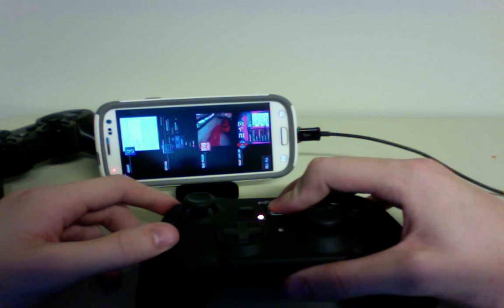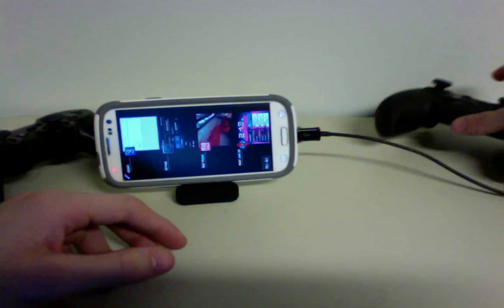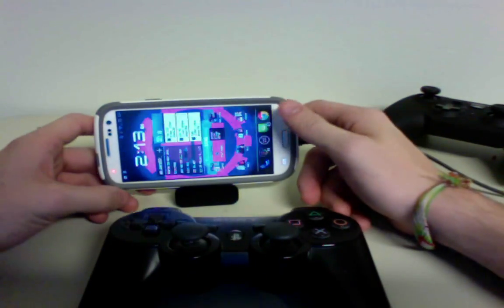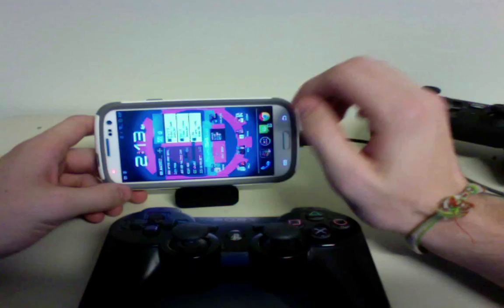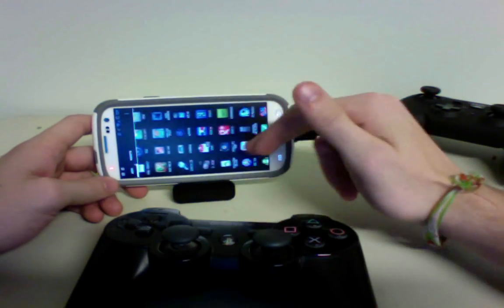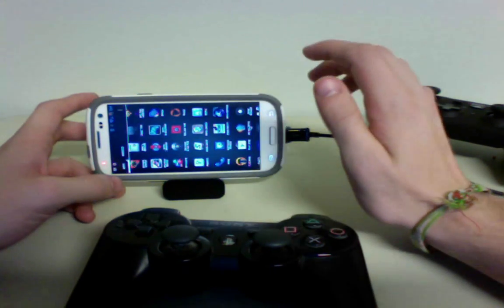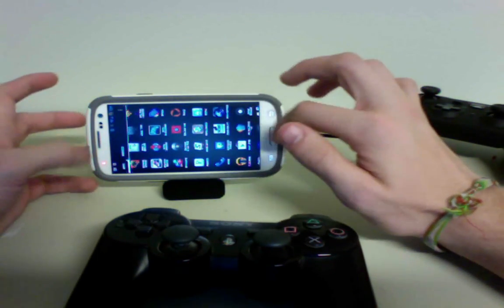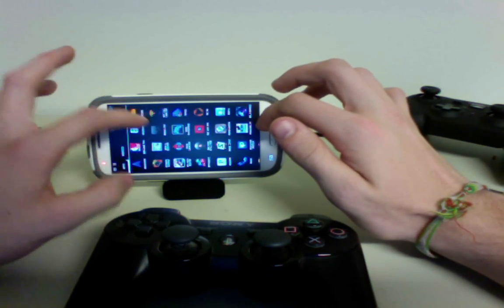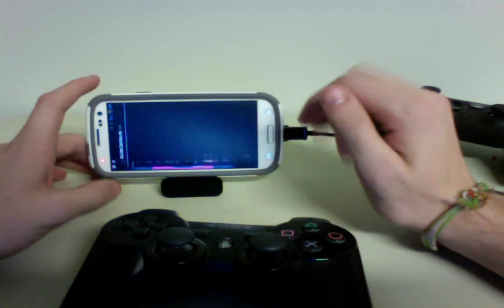Now I'm going to quickly turn it off and show you a little bit more with the PlayStation controller. With the PlayStation controller, what I do is I have to use a different app known as Six Axis Controller. I use this because it allows you to use touch mapping profiles so it can work with not just games with gamepad support, but any single game. Here's the Six Axis Controller app.